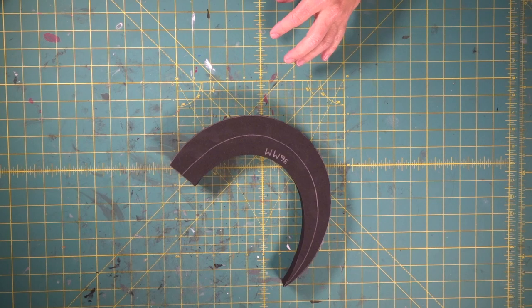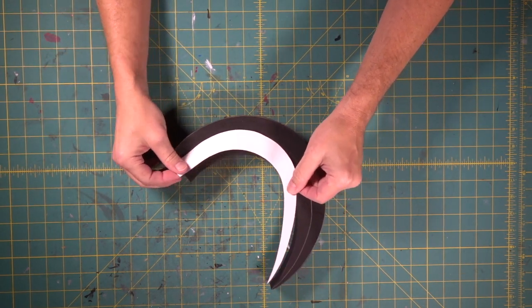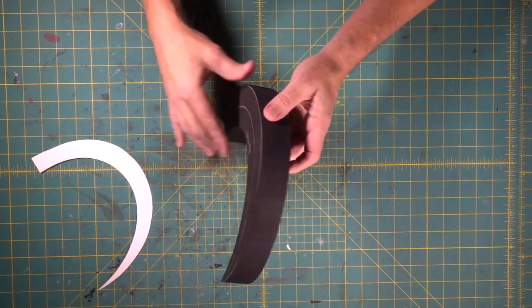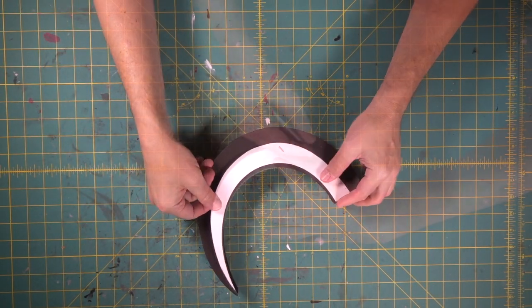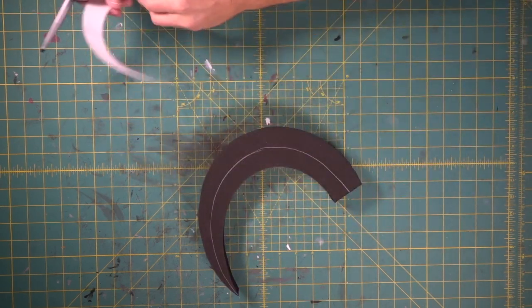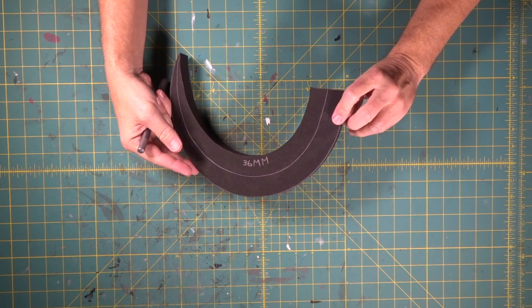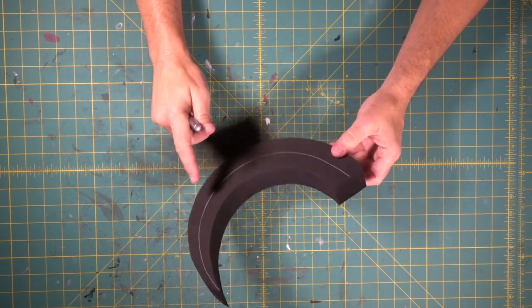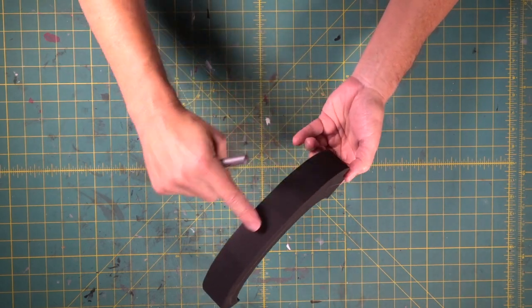Now we're going to have to do some crazy shaping on here. We've got our center mark drawn. Let's bring it over to this side and do the same thing. Now we've got the middle mark on both of those sides. We're going to draw a center line down this side and down this side.